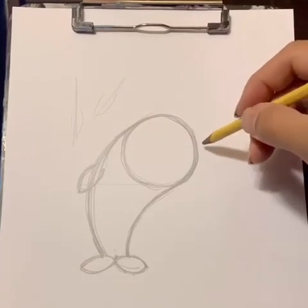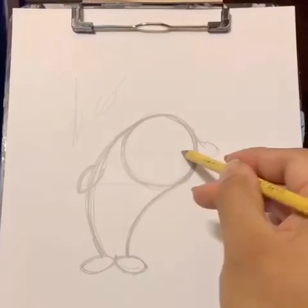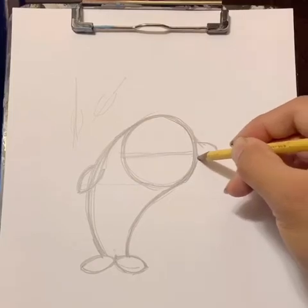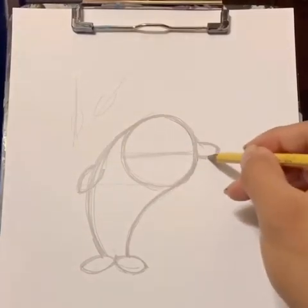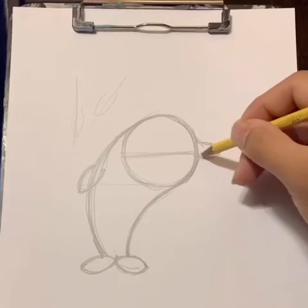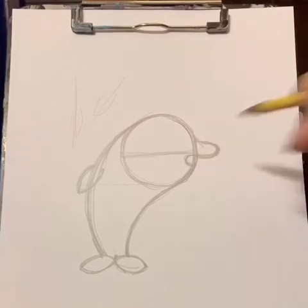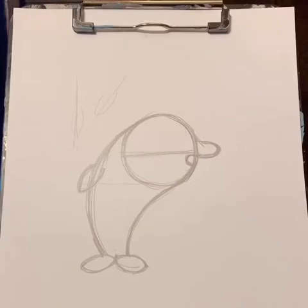Next I want you to make an oval here. If you cut the circle in half, you'll know where to put the oval — it's somewhere in between that circle along the line that cuts it. Now I want you to make another curve right here. It's just like an arc coming from the side of this circle. Pretty simple shapes.